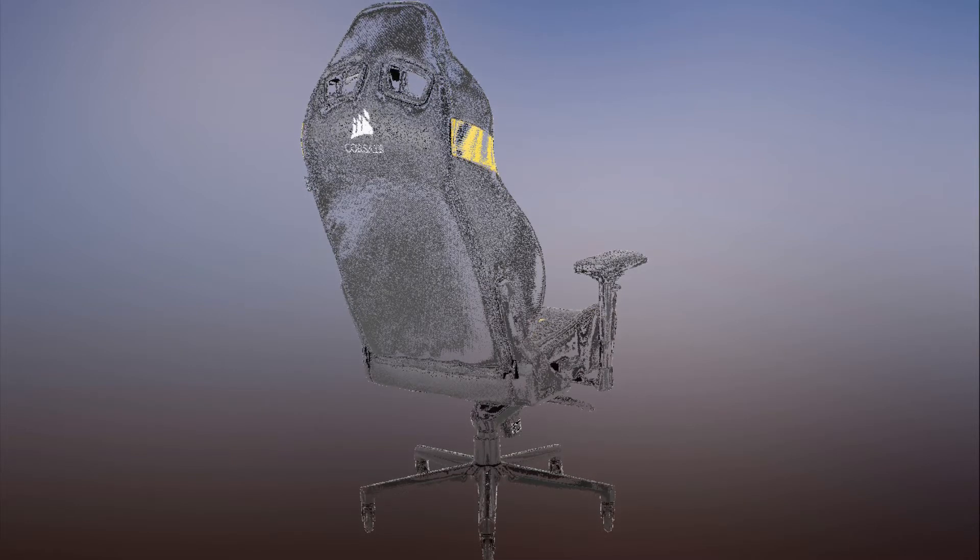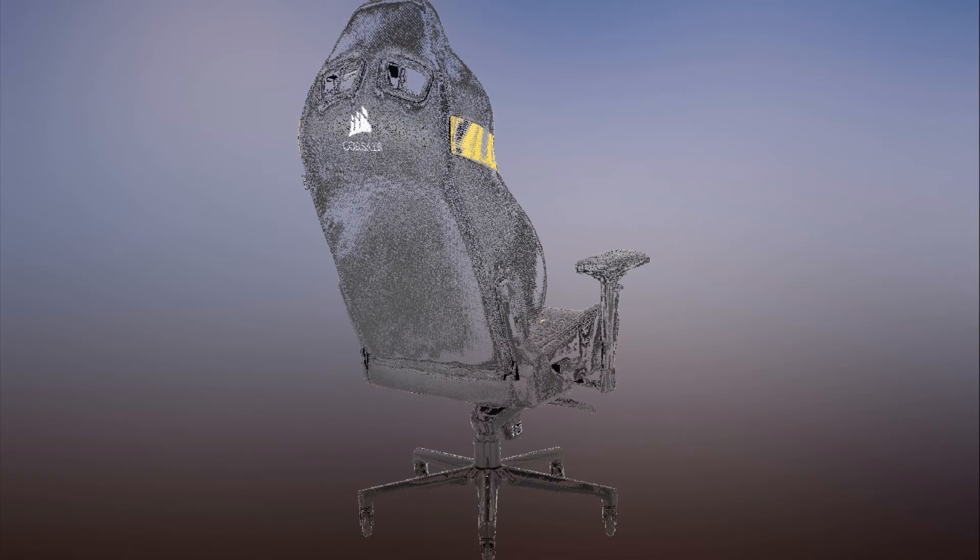Corsair's T2 Road Warrior is available as of writing with prices starting at $349.99 over on Newegg. It looks like you'll need to manually assemble the chair, although that shouldn't be too difficult if you follow Corsair's build video.